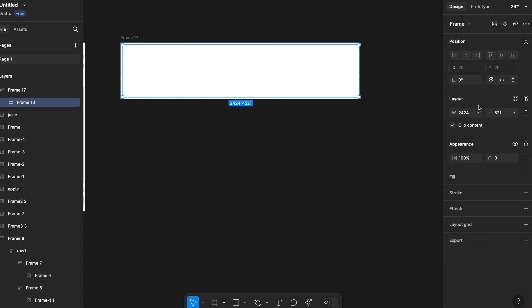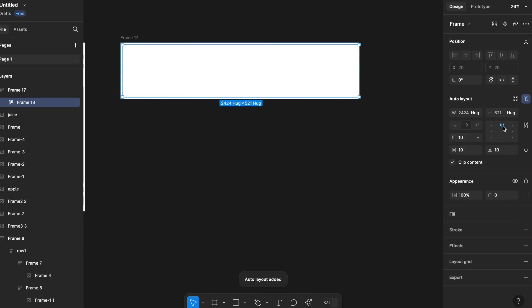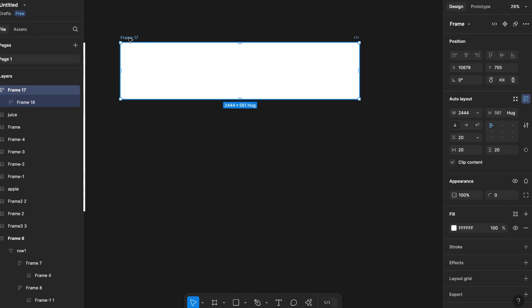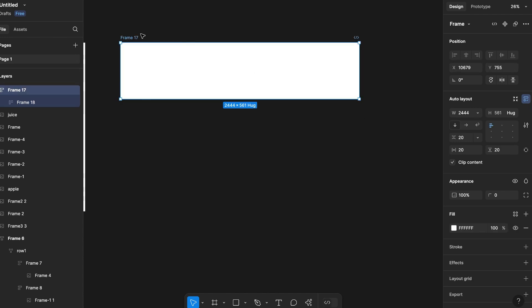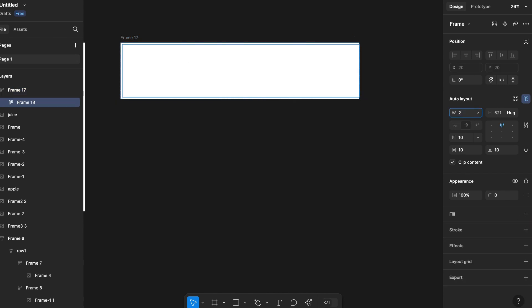Let's create one more frame inside this box and make it auto layout. The inner frame will have a lesser width size by 40 pixels because we have given a padding size of 20 pixels on each side. Let's give it a stroke so we can easily see what is happening, and set the radius value to 40.